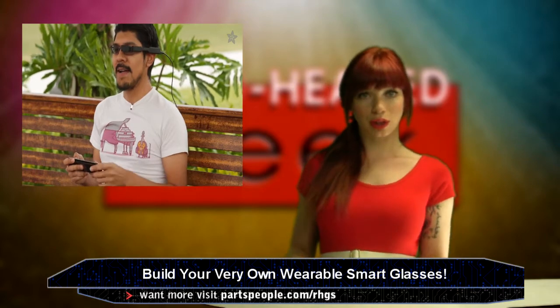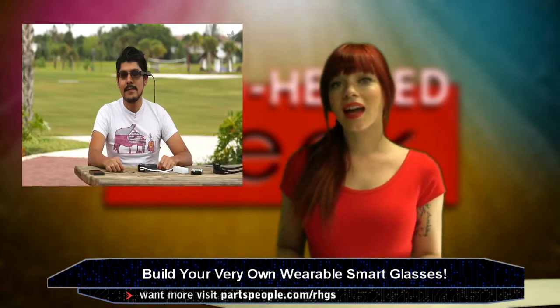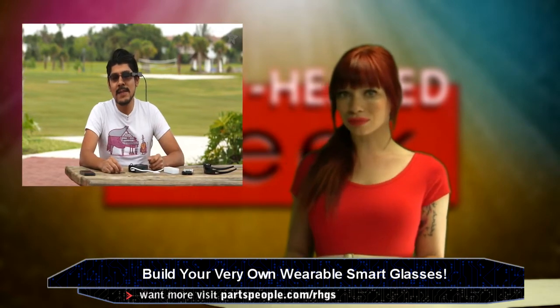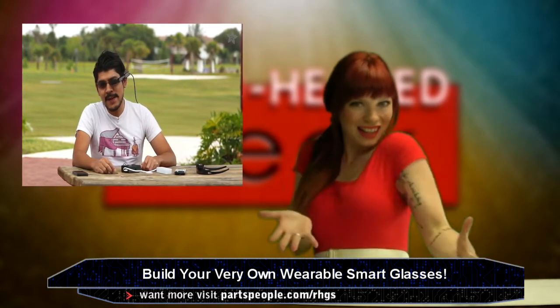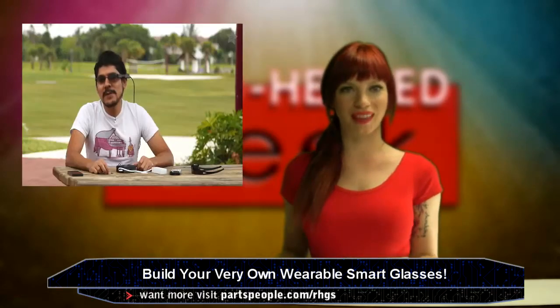And if your friends call you a nerd for building a little Raspberry Pi thingy to wear on your face, it's just because they're boring. Geeks are sexy. But really, who can argue with that?